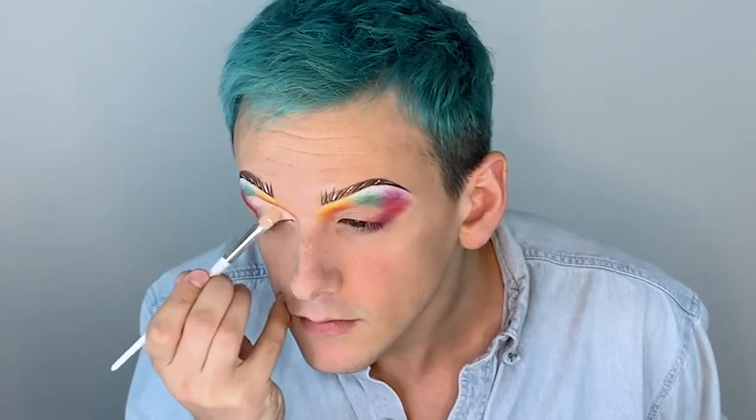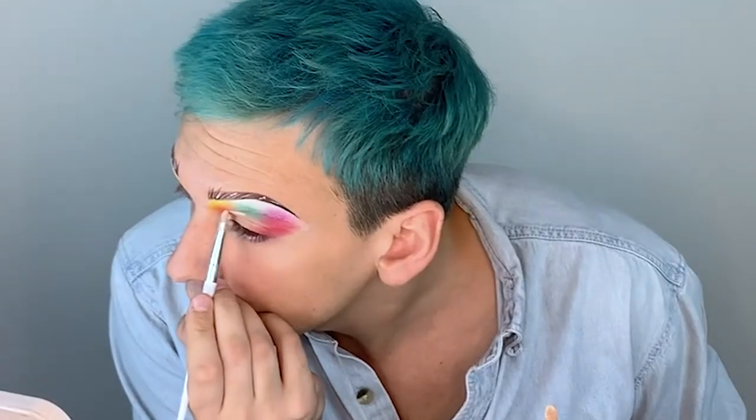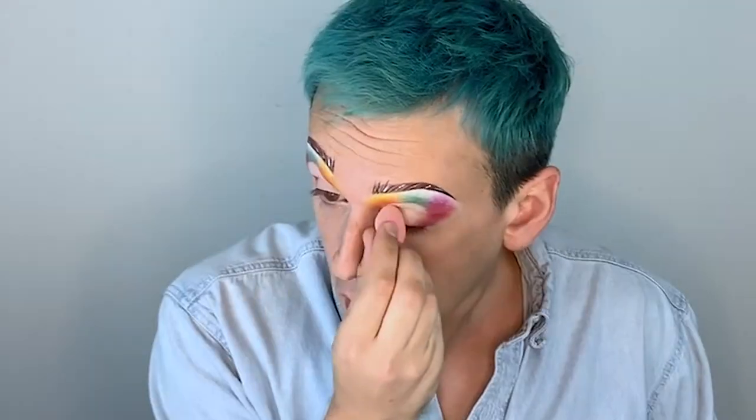Now we're gonna cut the crease. Now that that's more or less even, we wanna move on to the eyelid.